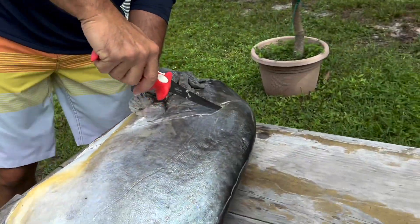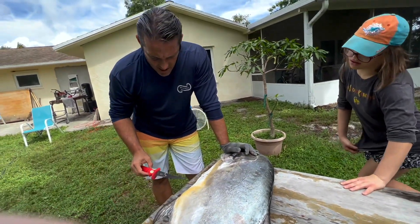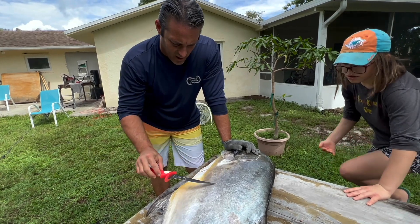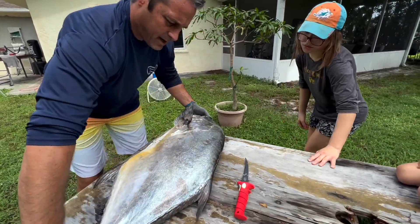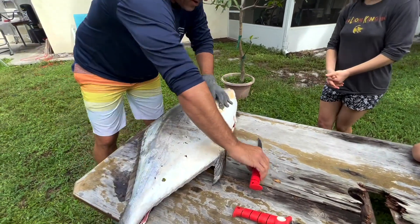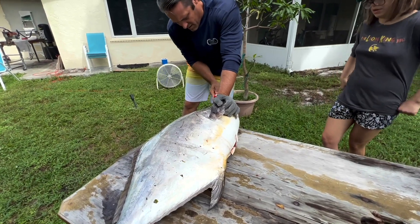So why are you cutting it like that? What we're gonna do is make an outline of each side. The permit has a massive rib cage right here, and I'll show you guys how we're gonna cut around that.